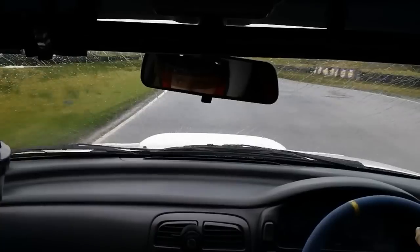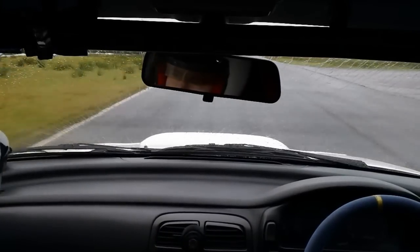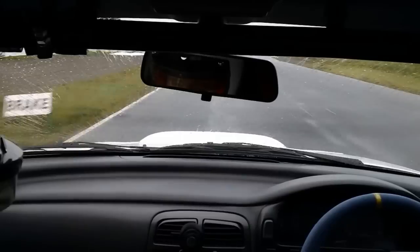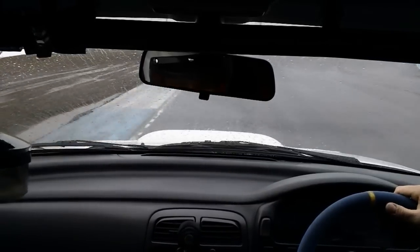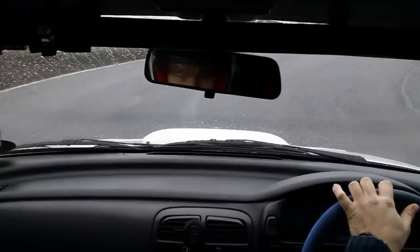How's it feel to have your car on track? It feels good. I found the grip levels on the wet quite surprising — it's a good car for this with four-wheel drive anyway.